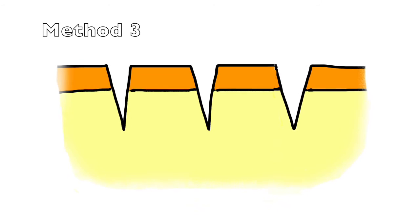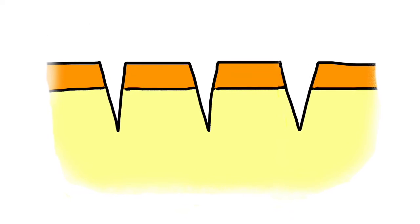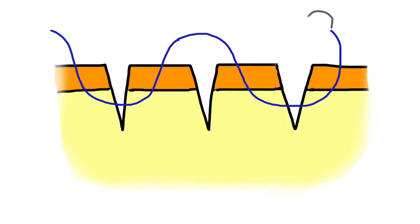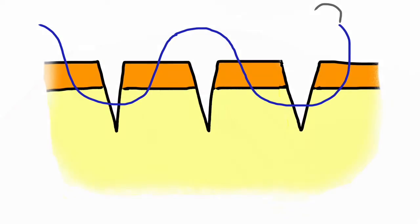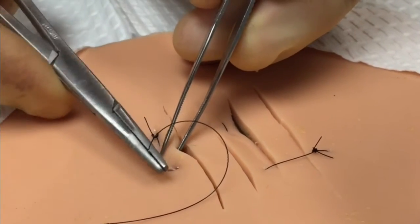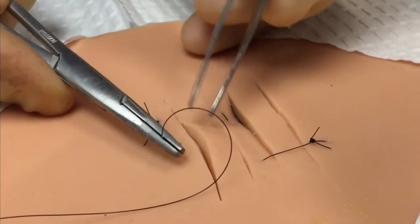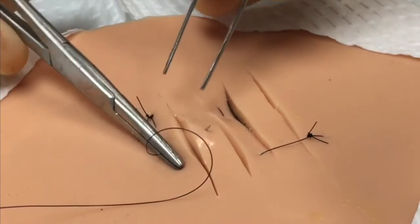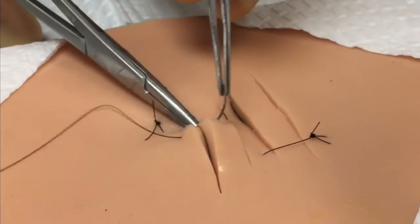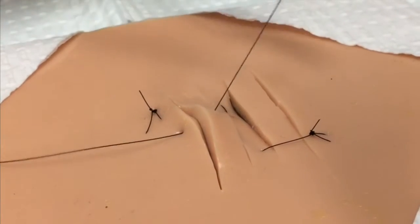The third method can be employed when you are dealing with several parallel lacerations. This involves placement of a figure-of-eight type pattern in order to bring the cut edges of the wound together. You will begin by starting at the far laceration, going epidermal through the dermal layer, and then out through the epidermis in the first intervening tissue island.